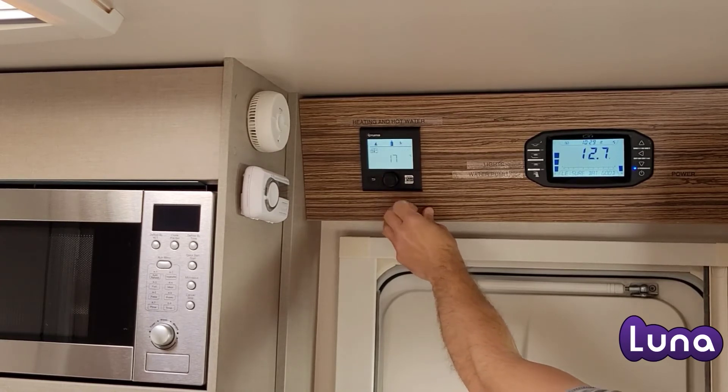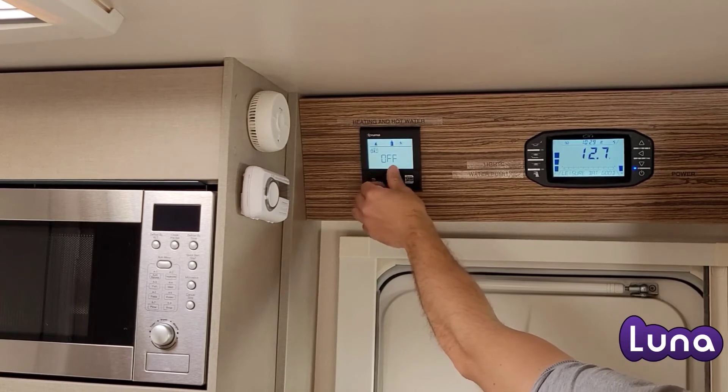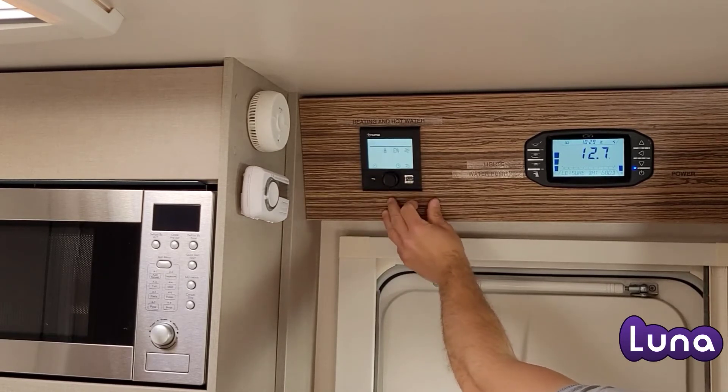Turn the temperature up to the desired heat. To accept, push the button once more. You will then see that the heating will start.